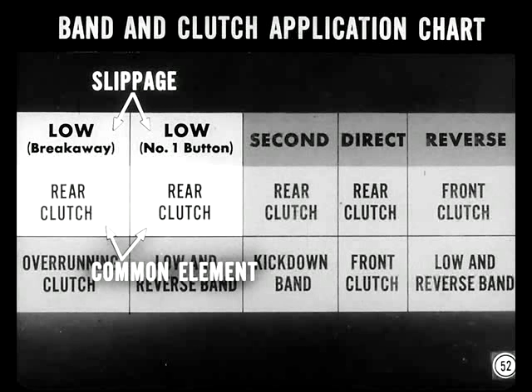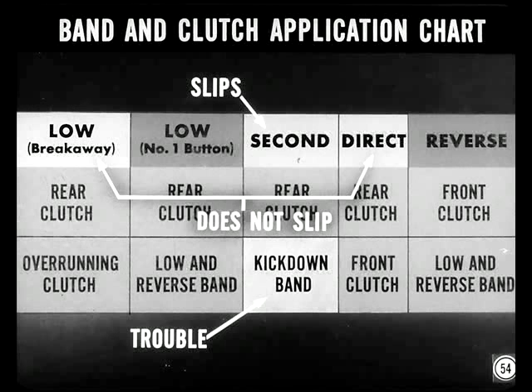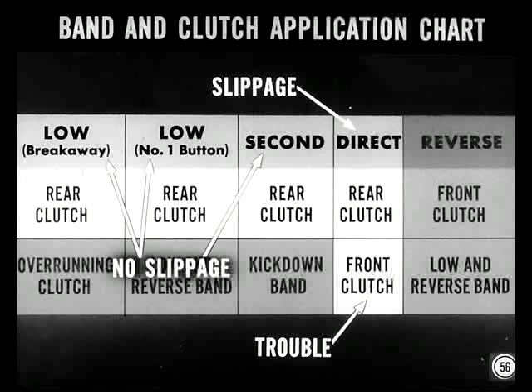If there's slippage in low gear with the number-one button in, as well as in breakaway, the trouble must be in the rear clutch — it's the common drive element to both. In second, the rear clutch and the kickdown band are applied. If the transmission slips in second but doesn't slip in breakaway or direct, the trouble must be in the kickdown band, not the rear clutch. If the kickdown band slips too much, the transmission will shift from low to direct, skipping second completely. In direct drive, both the front clutch and the rear clutch are applied. The rear clutch is engaged in direct, second, and low — so if there's slippage only in direct drive but no slippage in second or low, it can't be the rear clutch; it must be the front clutch.